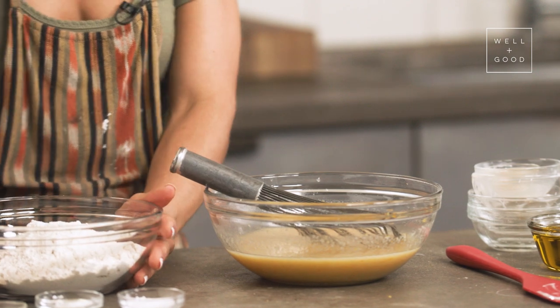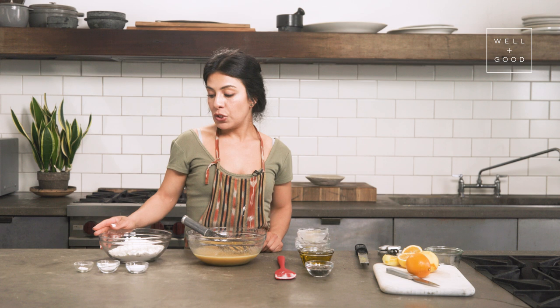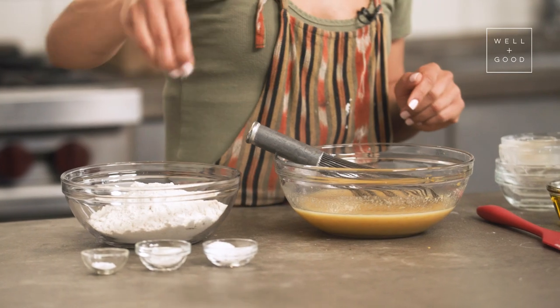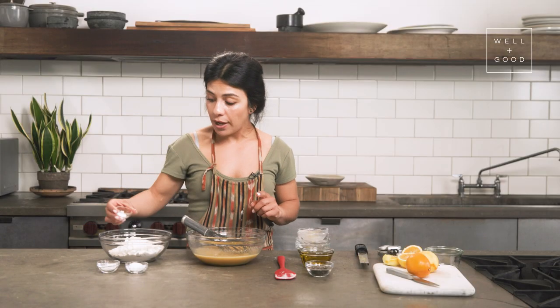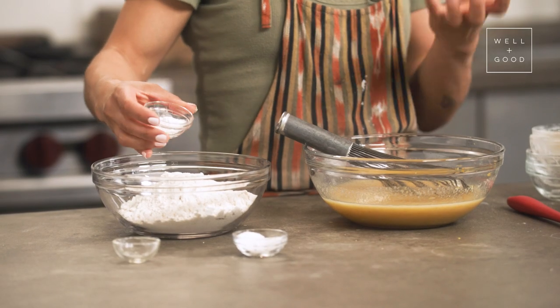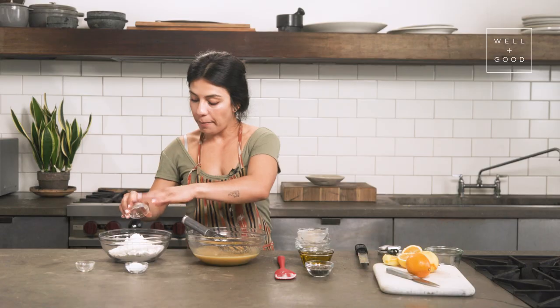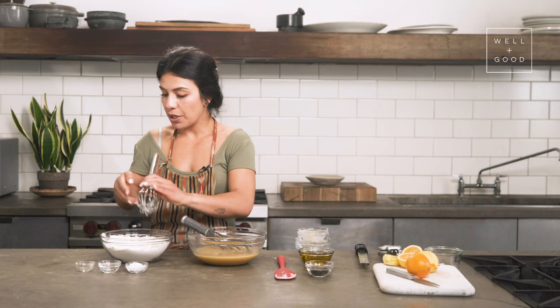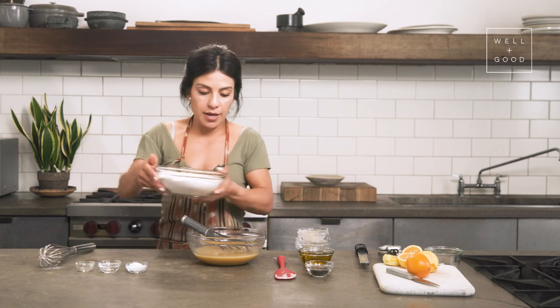So here I've got Bob's Red Mill one-to-one gluten-free baking flour. They have done all of the tedious work of finding out which ratios of which gluten-free flours work best together, and they've already added the xanthan gum in there. So literally all the work is done for you, and you just have to measure it out and put it into your recipe. We're going to do one-fourth a teaspoon of salt. We are using both baking soda and baking powder, because you really want to get that nice, airy, light, fluffy texture that a typical loaf would have. Combine that all, shake off the excess, and then we're going to slowly start putting the dry ingredients into the wet.